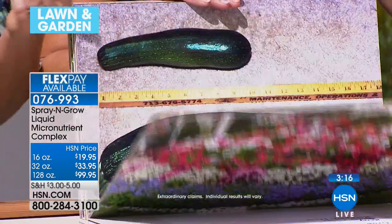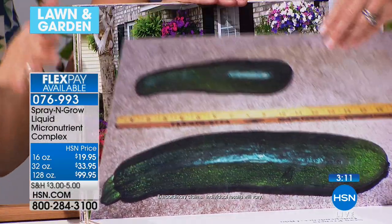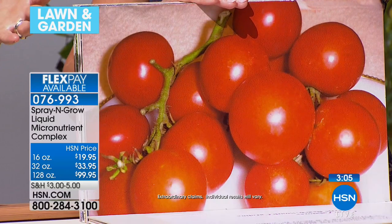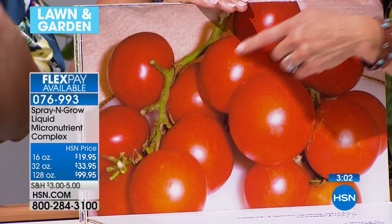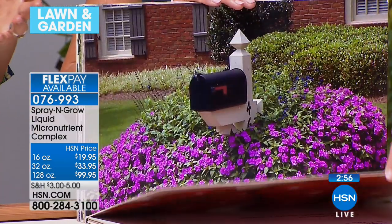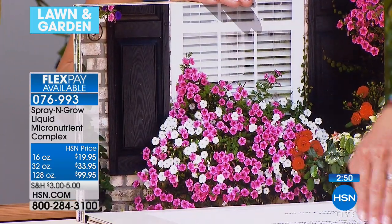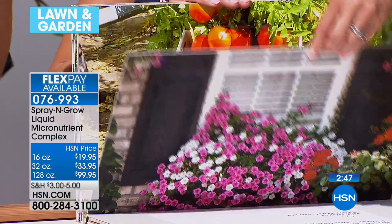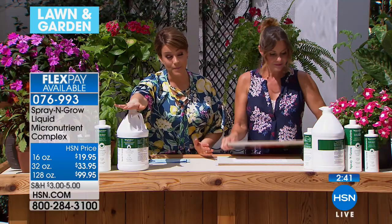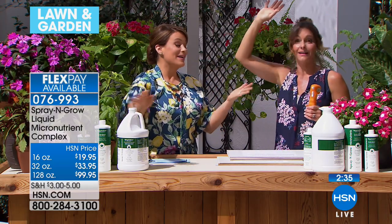People work so hard on their gardens — pulling weeds is exhausting and back-breaking work. Don't you want to be proud of your garden and see the literal fruits of your labor? This is your surefire way to get the most out of your garden. Your flowers, roses, fruits, and veggies — if it's green and grows, you owe it to your plants and your hard work to try Spray and Grow. The gallon size really is the best value. You have a 30-day unconditional money-back guarantee, and with Spray and Grow, a bottom-of-the-bottle guarantee.